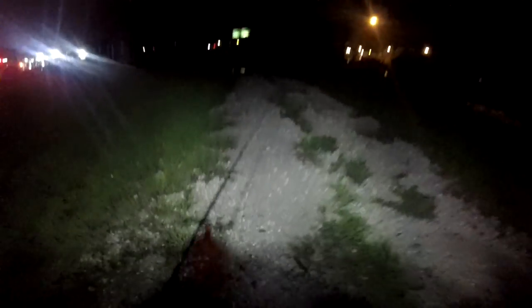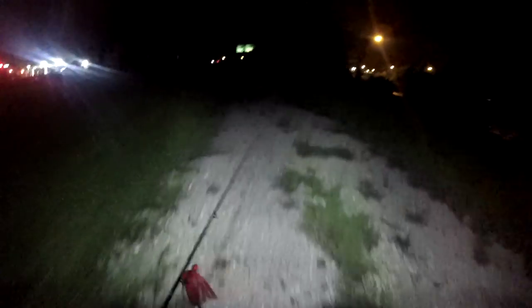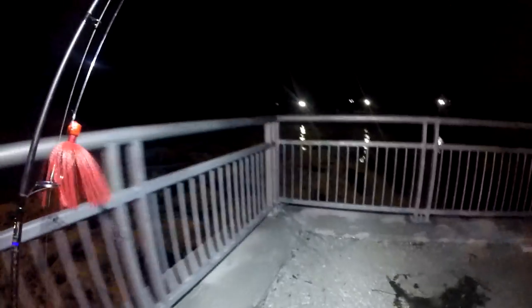It's running good boys, it's running good. Let's go get her done. Let's see what happens.